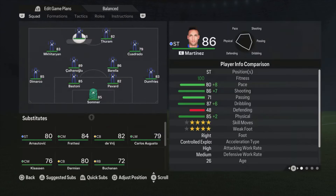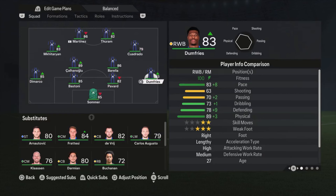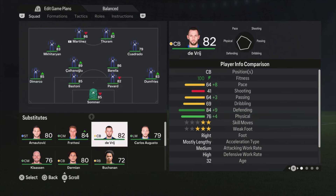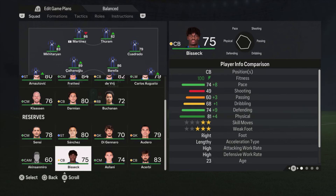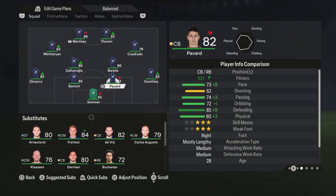Alright, let's start with the formation for Inter — it's the 4-2-2-2. Sommer is the goalkeeper. I'm using Dumfries on the right side of the defense. Pavard and Bastoni are my center backs, and Di Marco on the left side. I'm not using players like De Vrij as a center back. Maybe Darmian could be, but we also have Acerbi — he is really slow, like De Vrij also not really fast.